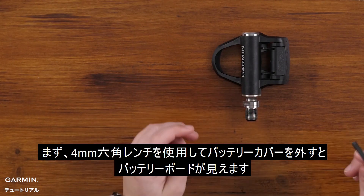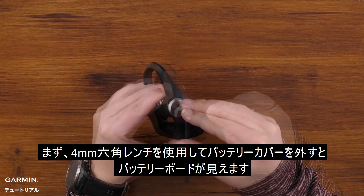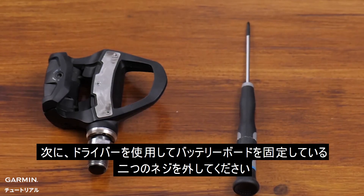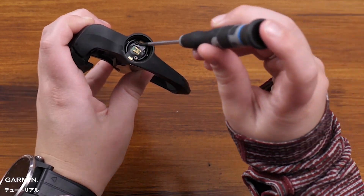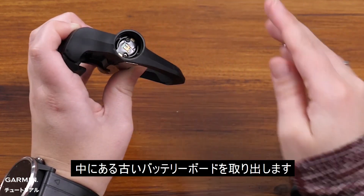Now use the 4mm Allen key to remove the battery door giving access to the battery board. Next, we'll want to use your screwdriver to remove the two screws holding the battery board in place. Now remove the old battery board.